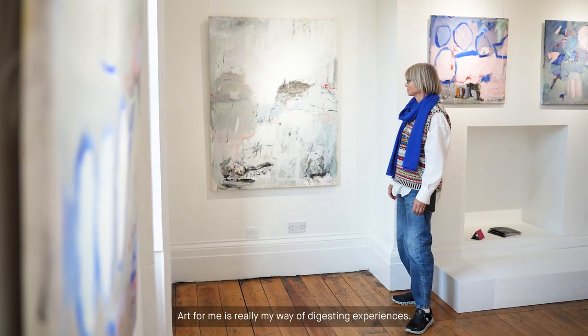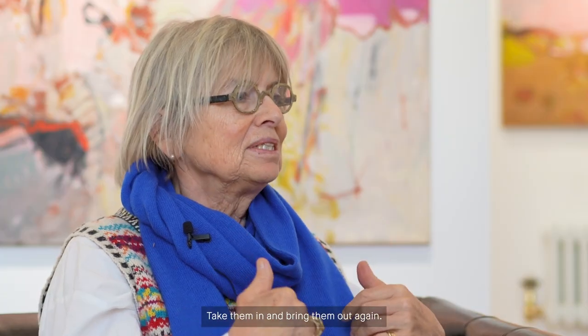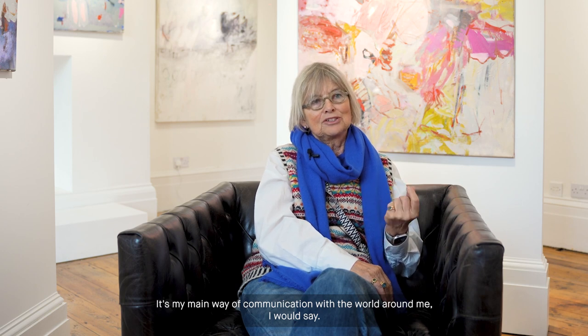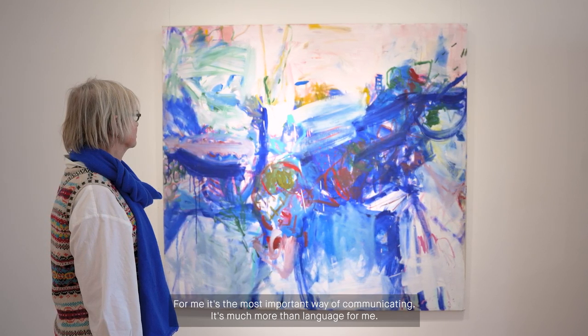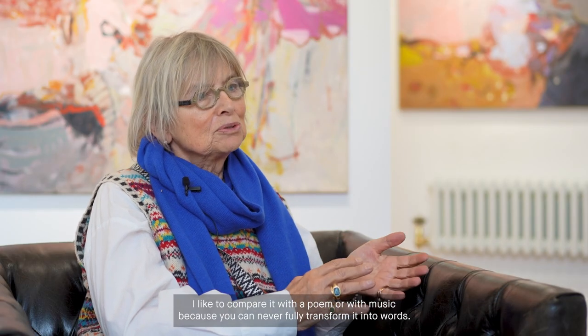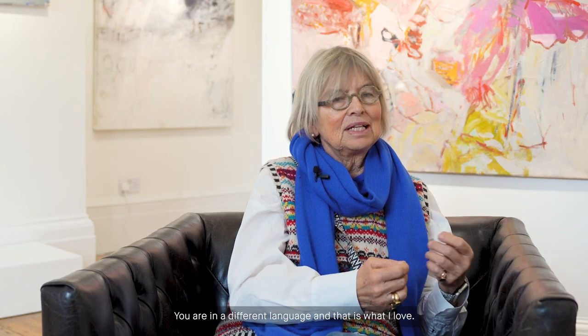Art for me is really my way of digesting experiences — taking them in and bringing them out again. It's my main way of communication with the world around me. For me, it's the most important way of communicating — it's much more than language for me. I like to compare it with a poem or with music, because you can never fully transform it into words. And that is what I love about painting. You are in a different world, you are in a different language.